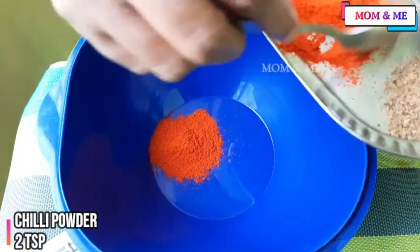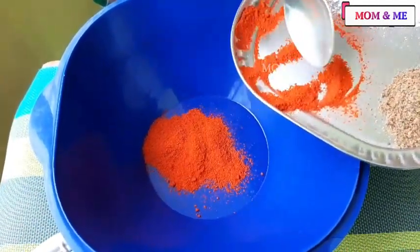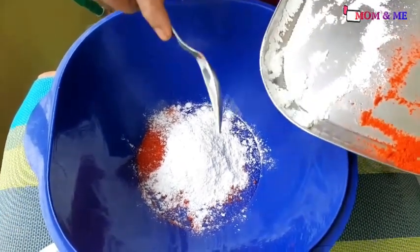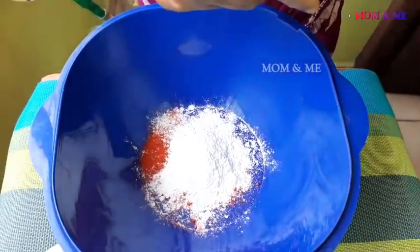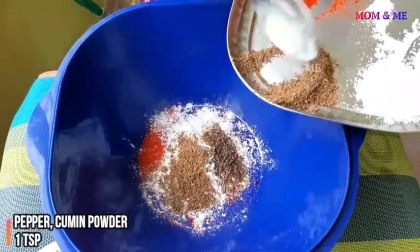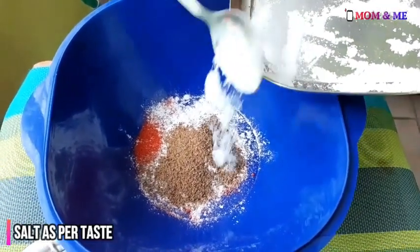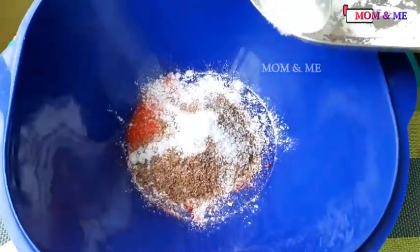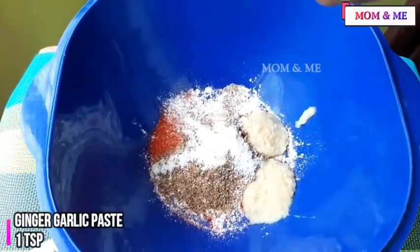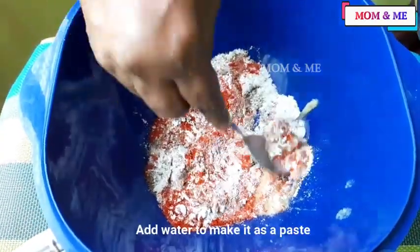Add 1 spoon to the plate, add 2 spoons to the plate, add 1 spoon to the paste. Add a little paste to the plate and mix.